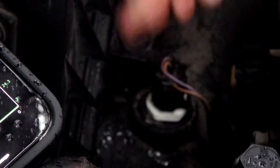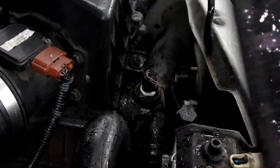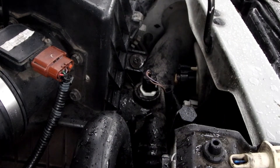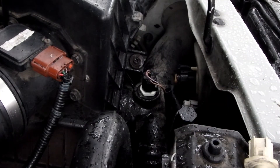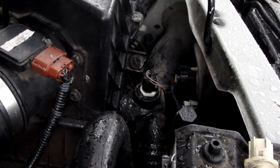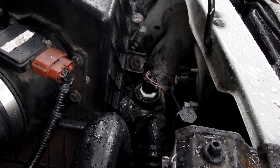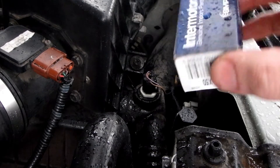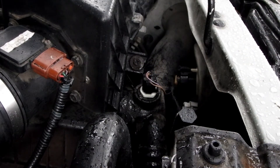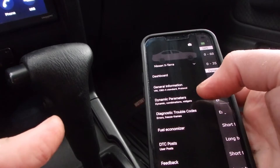We plug it in and now we can see the temperature is reading 57 degrees — easy fix. I use this Foseal OBD2 reader; it works well and there are a bunch of them on the market. I'll put a link in the description to the OBD2 dongle — download the app to your phone and it works great. I'll also put a link to the sensor, which was 12 bucks on Amazon at the time of this video. 2000 to 2004 Xterra with a 3.3 V6 — easy five-minute fix and you're back on the road.